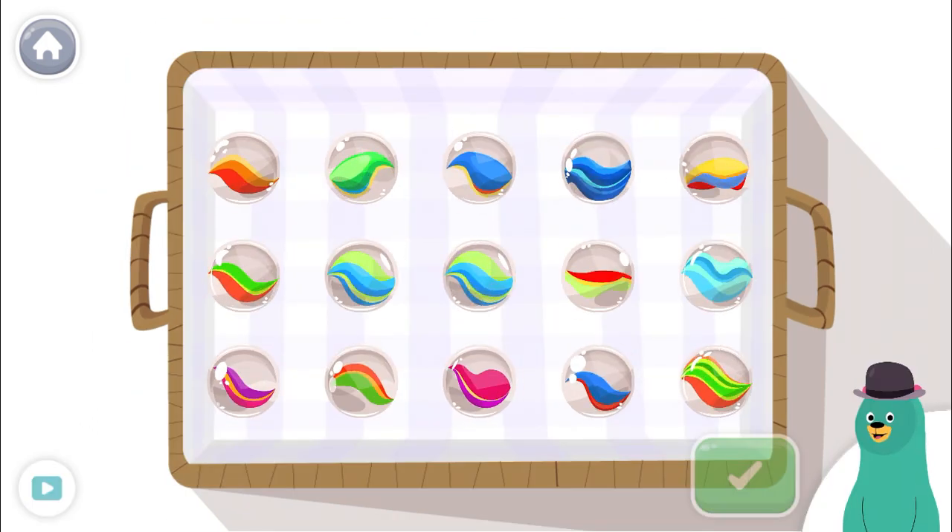Tap and count the toys. Tap the green button when you're done.